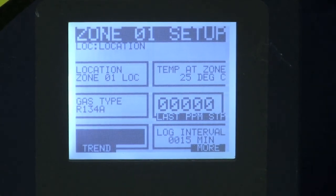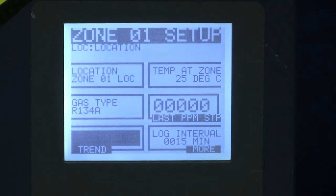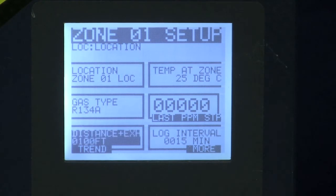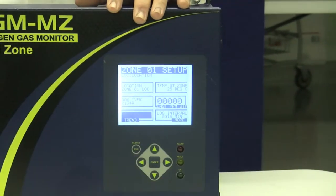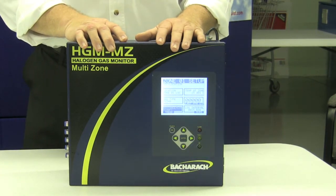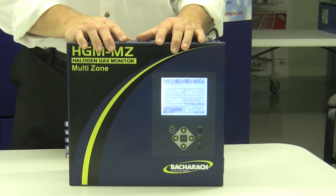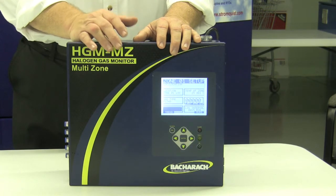One of the unique features about this monitor is the speed. It's about twice as fast as anything else on the market as far as getting a sample back, and it'll reach out twelve hundred feet per zone. So if you have a large industrial area, each one of the zones — and it can be four, eight, twelve, or sixteen zones, installed in the field or ordered that way — can reach out twelve hundred feet. At full length it only takes a little over five minutes to get a sample back. At a typical length in an industrial application of around a hundred and fifty feet, you're talking about a minute or less. So this unit can pull a whole set of sixteen zones, even at maximum length, in less than an hour.